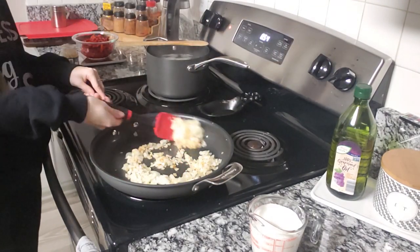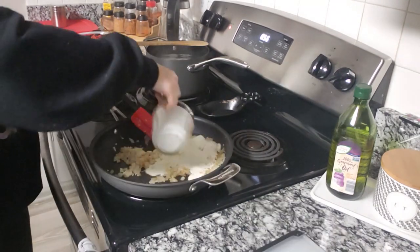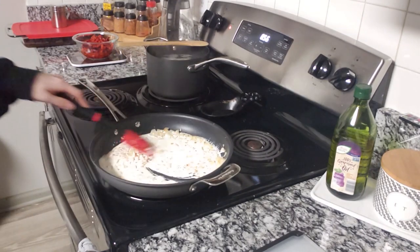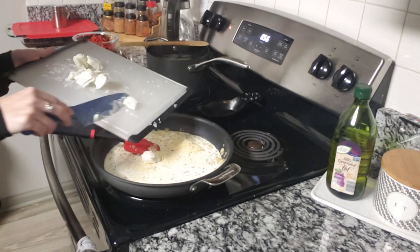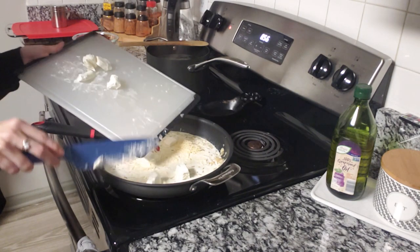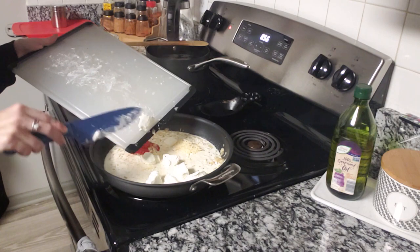While that's cooking you can see I just have the pasta water back there. Next you're going to add all of your dairy — the cream, Parmesan cheese, and then the cubed up cream cheese. Take the cream cheese out when you start everything so it can soften a little bit, and cut it into little cubes so that it will melt a little faster in the sauce.